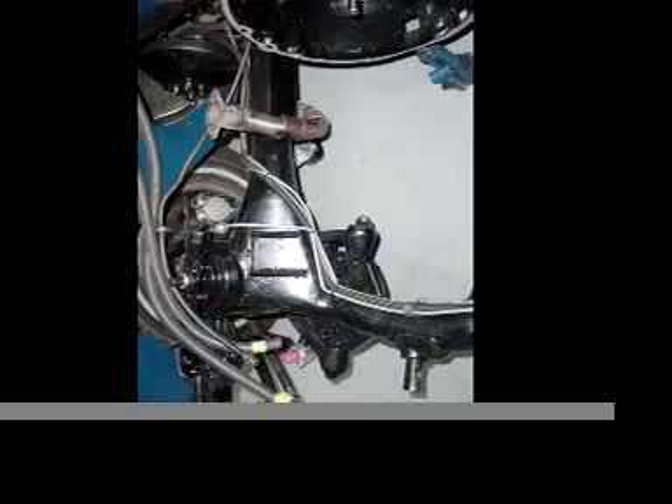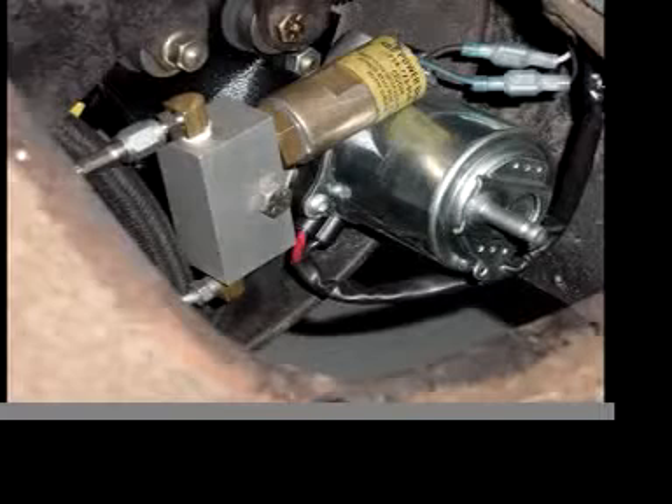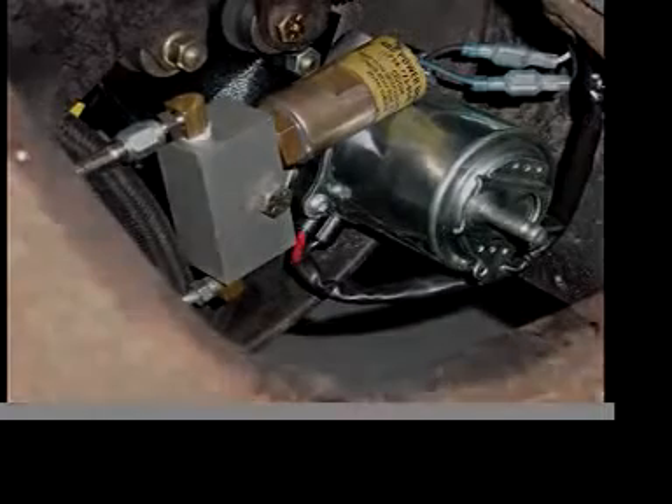We'll soon post a video of a test drive of this system. This video is provided for informational purposes only, is not a recommendation, and no liability is assumed. Any brake work performed on a vehicle should only be done by a skilled and knowledgeable professional mechanic who can certify that the system is safe and reliable.